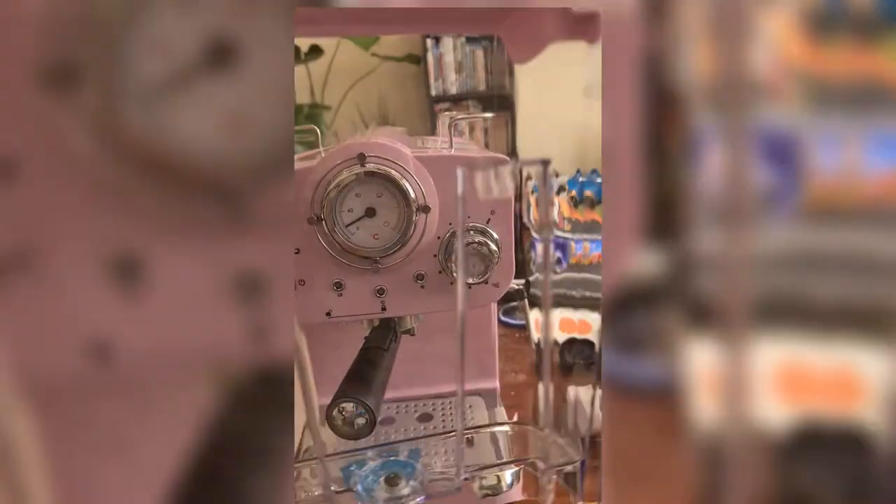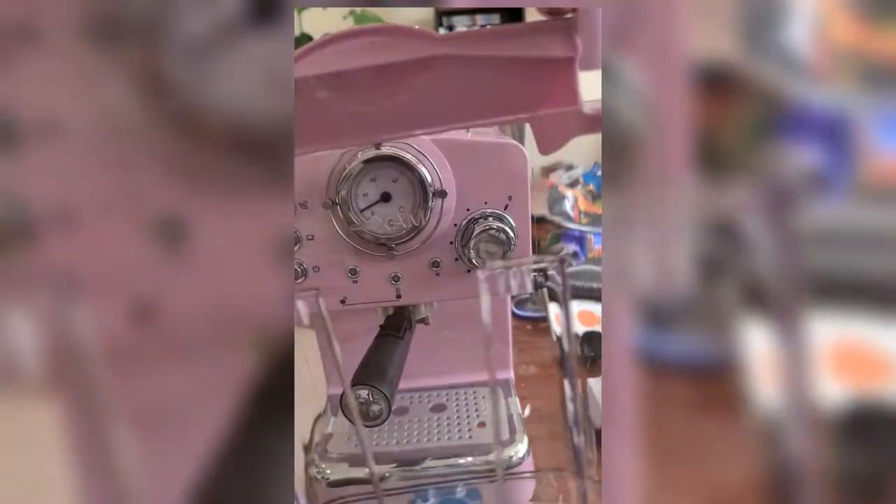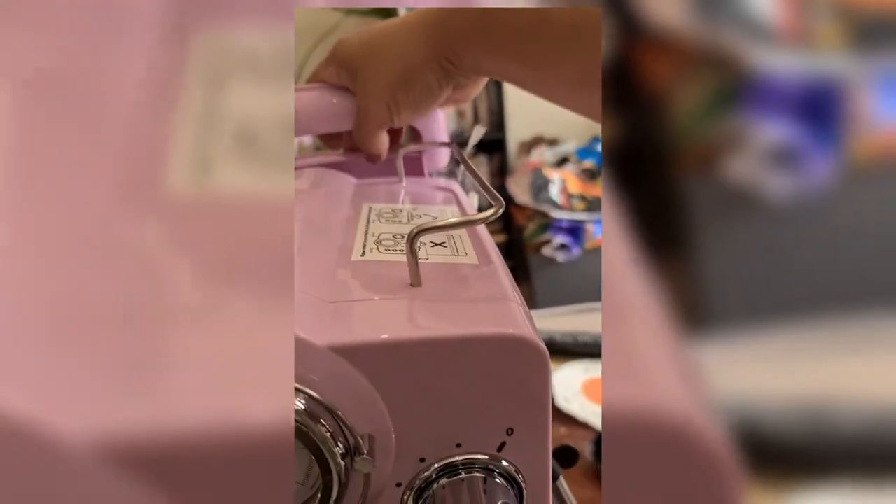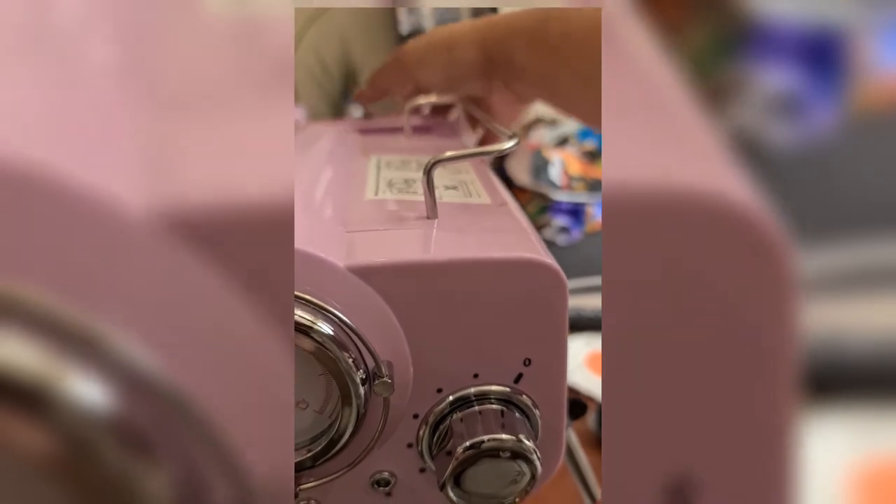The lid is there, even the handle. I suggest you use filtered water or distilled water so you don't have to worry about scaling.